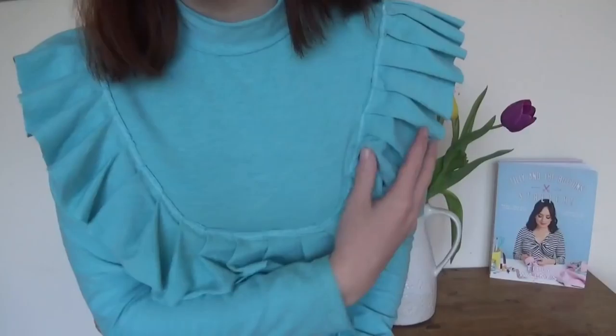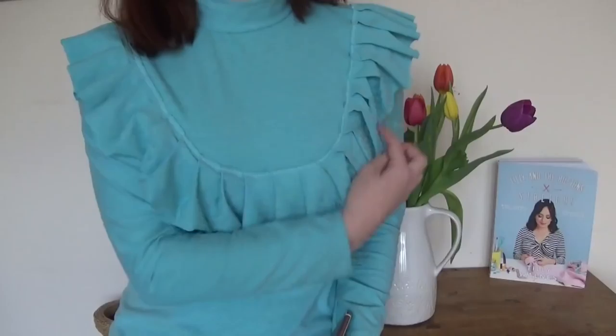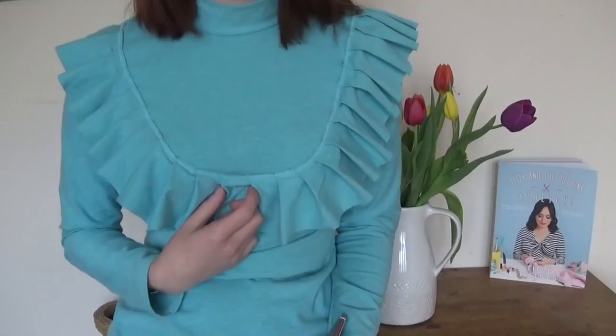Sorry about the glare on my glasses, I should have taken them off. There is also some bonus cat content in there to make up for the mistakes I made. I'll also say now before I forget: I did all my pleats the same way and found that the ones pointing up towards the shoulder hang better than the ones pointing down. There is a suggestion of doing it as a box pleat but I didn't do it that way — anyway, let's get on with the video!